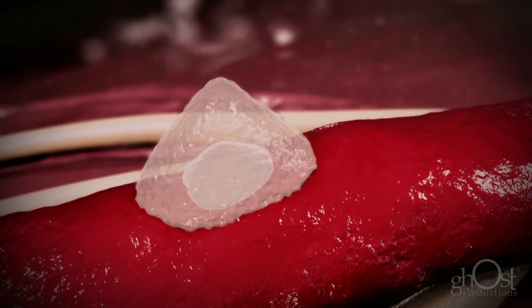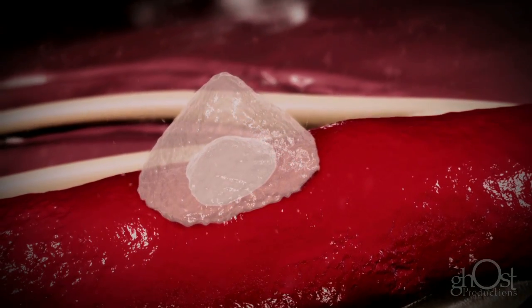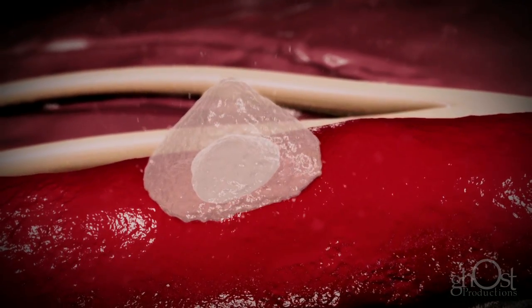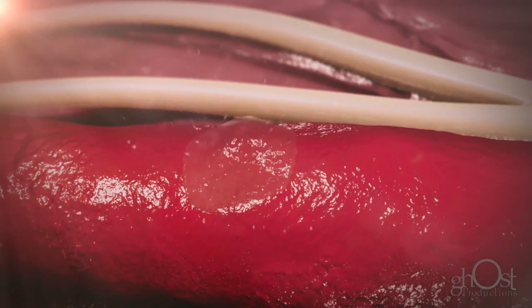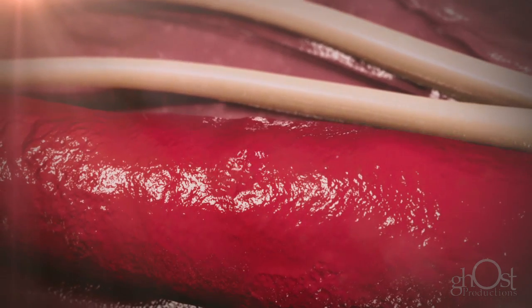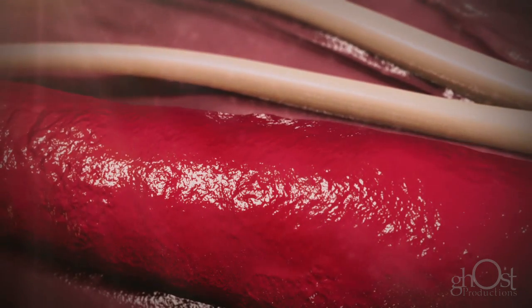The dual-action sealant produces a durable hemostasis and a platform for natural vessel healing. Within 30 days, the sealant is completely reabsorbed, leaving nothing behind but a healed artery.